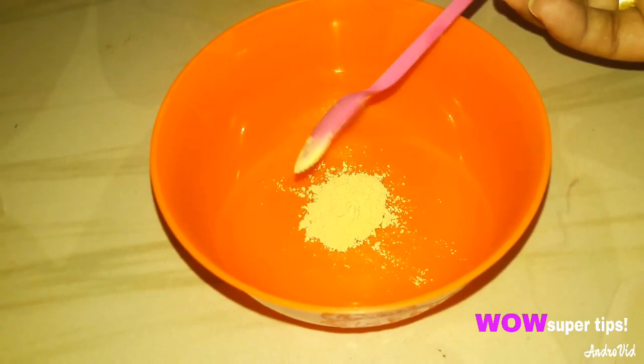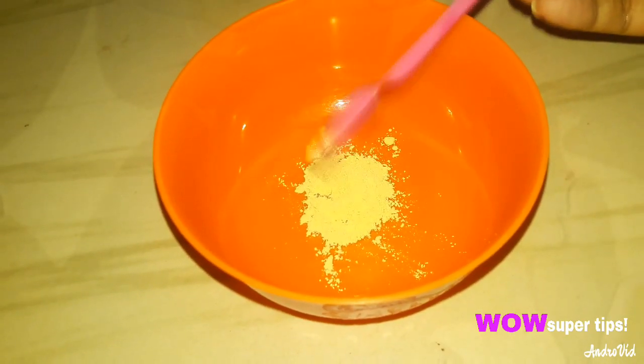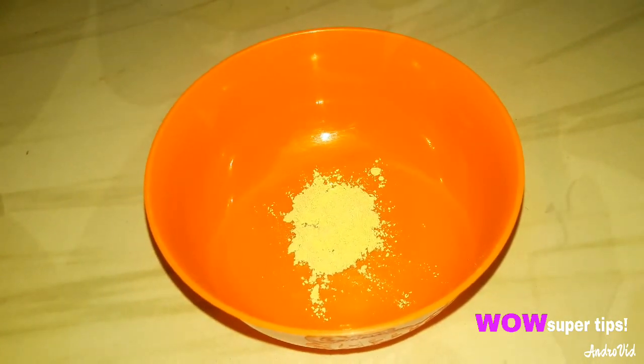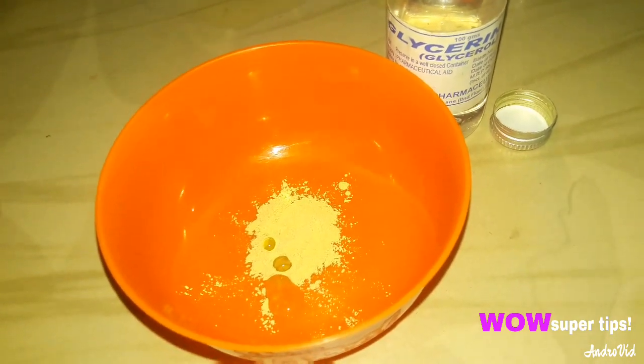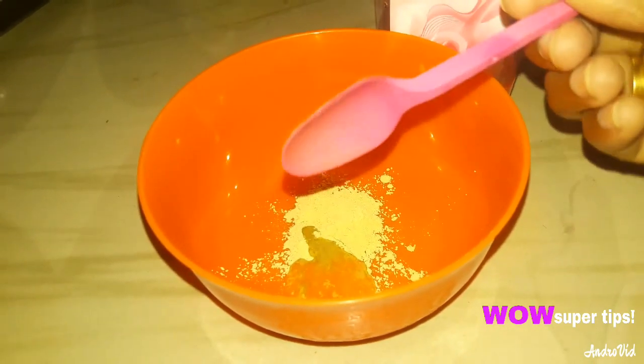For the second remedy, we will use 1 teaspoon of salt, 1 teaspoon of glycerin, and 2 tablespoons of rose water.